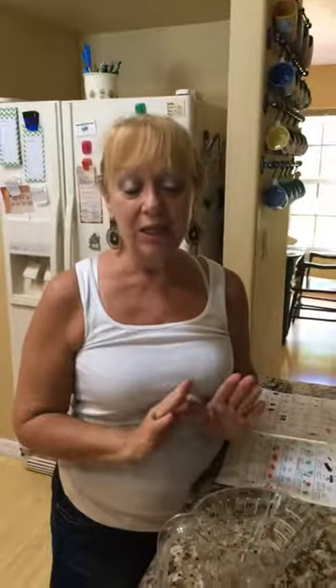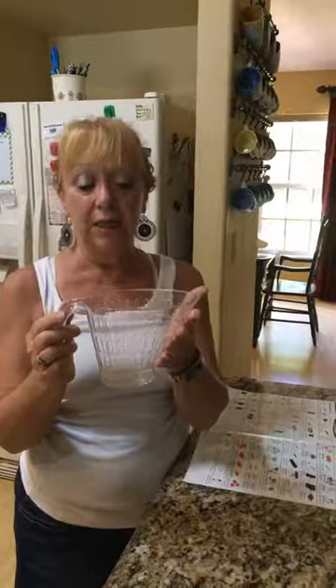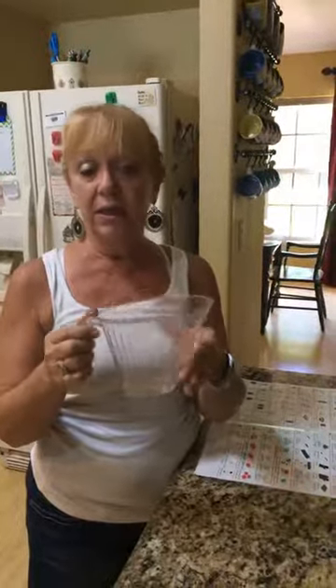I'm going to do a product demo today. This is one of my favorite products — believe it or not, it's a silly product but I couldn't live without it. It is a measuring colander. It's not a measuring cup — for those of you who have children, it's not a two-cup measuring cup, because there are clearly holes in it.